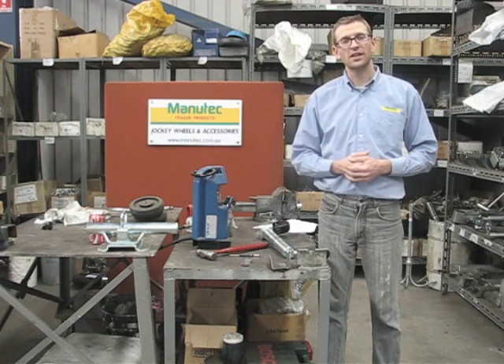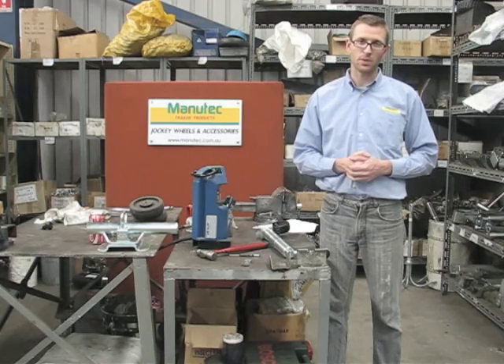Hi, my name's Phil and today we're going to be changing a thrust race bearing on a jockey wheel.